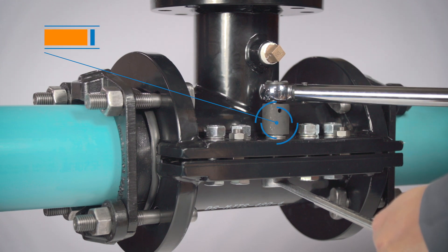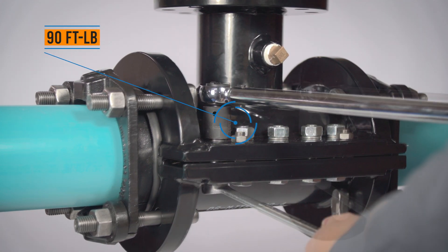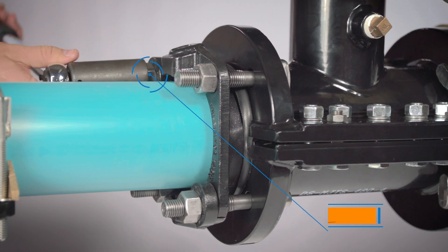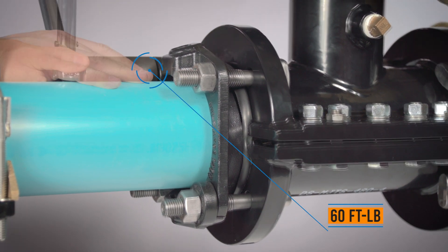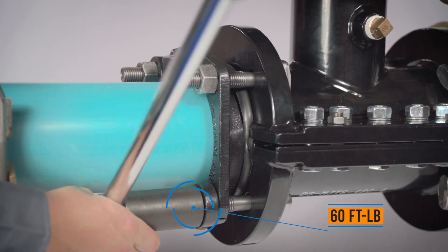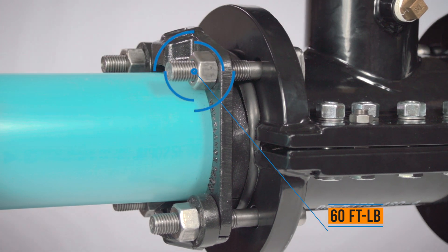Now tighten the side seal clamp bolts to 90 foot-pounds working from the inside to the outside. Finally, finish tightening all the T-head bolts to 60 foot-pounds in an alternating manner, maintaining the same gap between the gland and the face of the sleeve. Retighten all of the T-head bolts to ensure the proper torque is achieved.